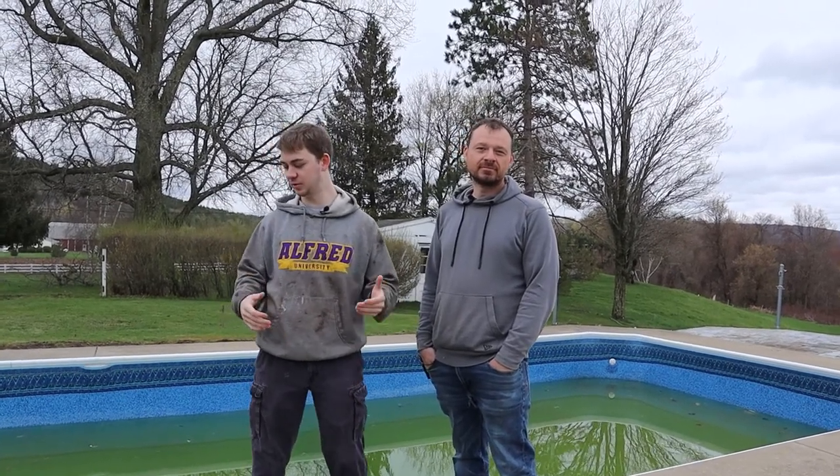What is up, guys? Matt here. Today we're going to be safely removing a concrete deck without damaging the pool. Hopefully we don't, but I guess you'll find out if we do. Let's get right into that.